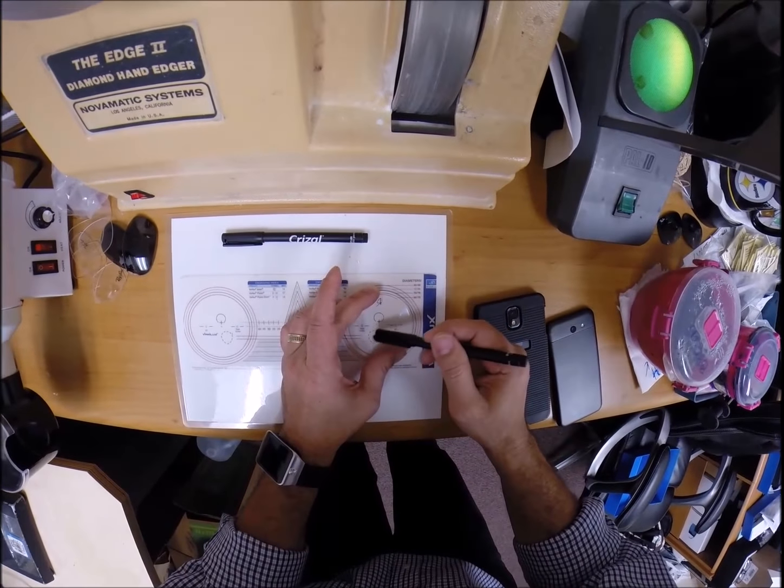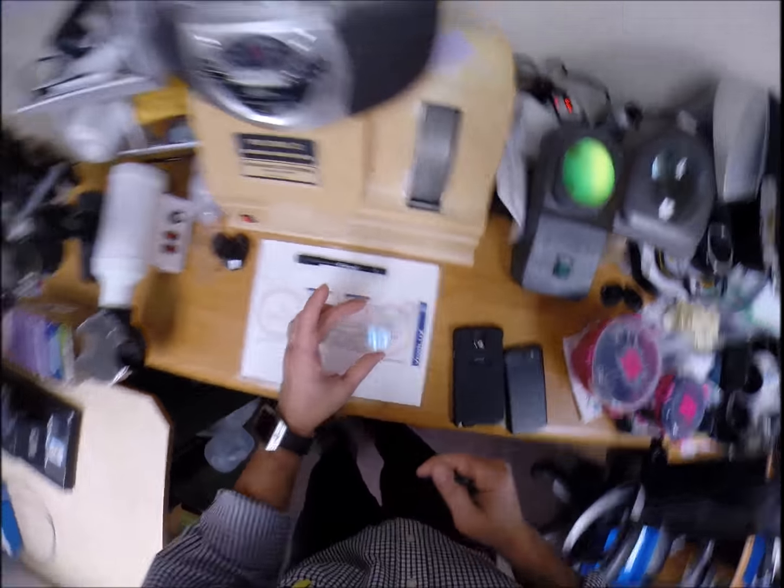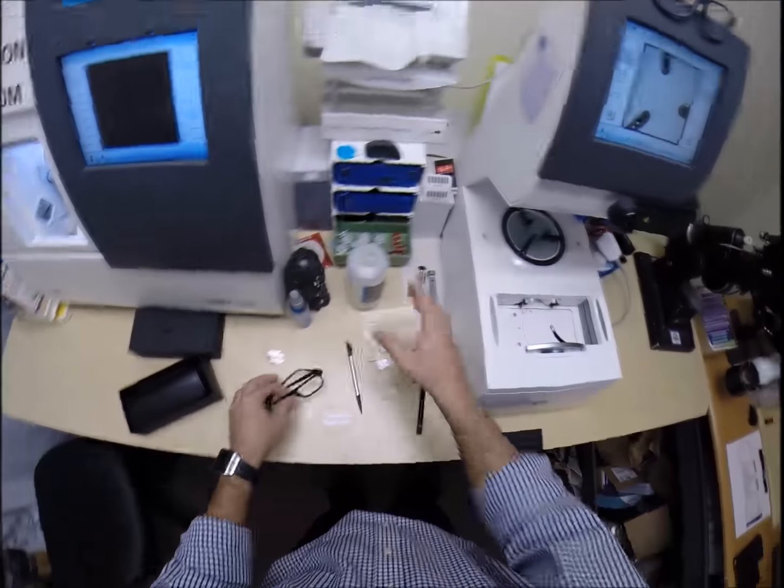It comes with a little plastic sleeve that you sent to me after it was shipped to you from Italy, because all Persols are made in Italy. Really nice frame. I love that little hinge on there, that silver accent piece.